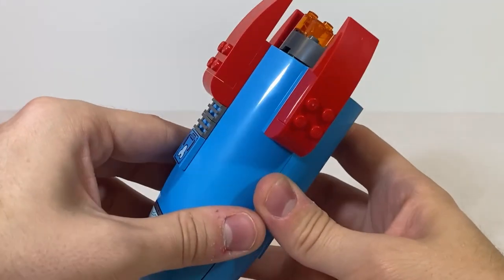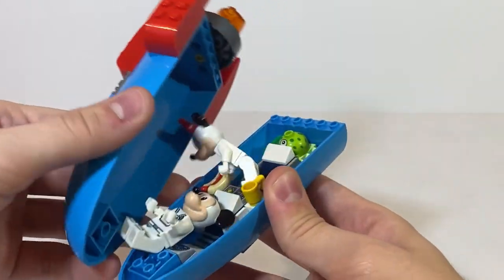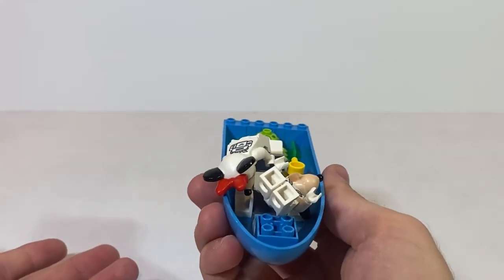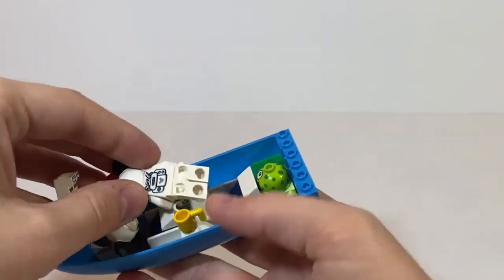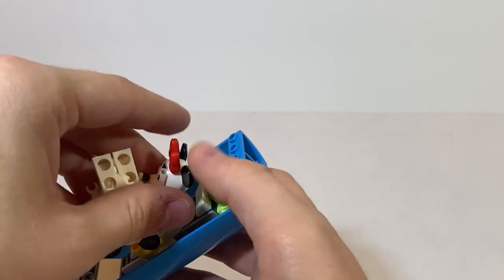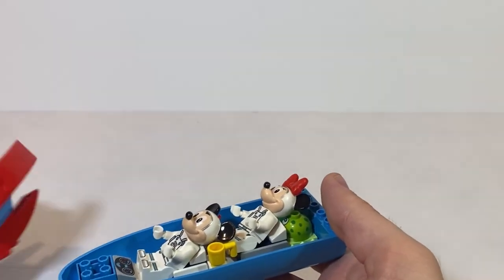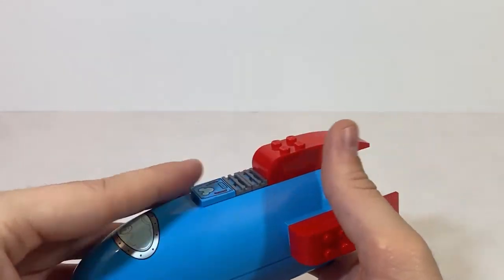One thing I do not like about the seats is that they don't have any pegs for you to stick your minifig legs on to have them sitting decently — they're kind of just laying in there. And since the space rocket doesn't have pegs on the inside, when you open it again, Mickey and Minnie are kind of just thrown around in there like they didn't strap in for takeoff. But that's basically it for the rocket.